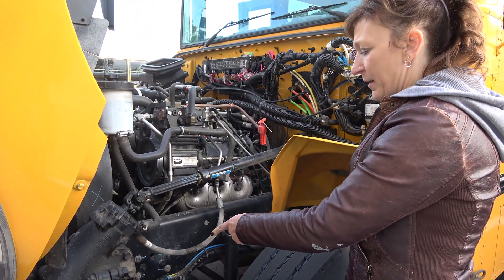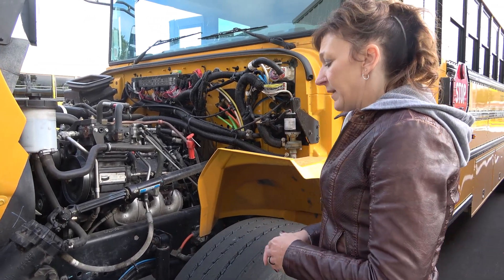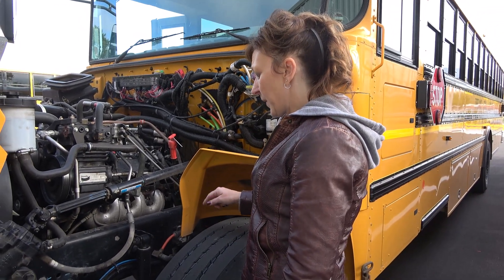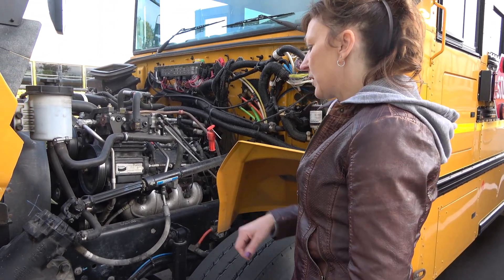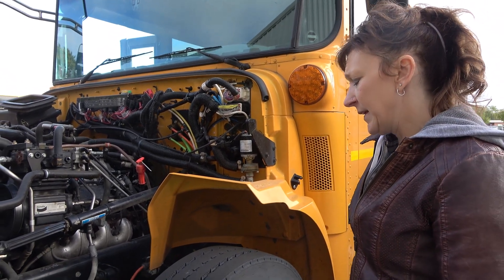My spring mounts are securely mounted front and back, they're not cracked or broken. My leaf springs are securely mounted to my spring mounts and to the axle with U-bolts, they're not cracked or broken, they're not shifted, and they're in alignment. My shock absorber is securely mounted top and bottom, it's not cracked or broken or leaking.